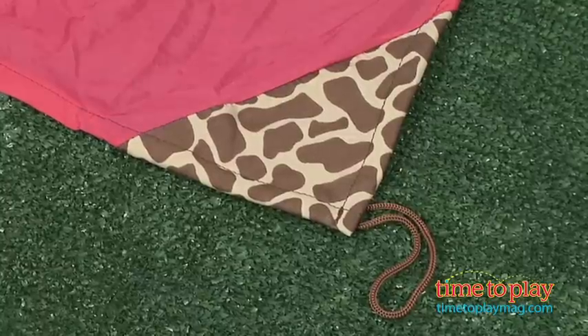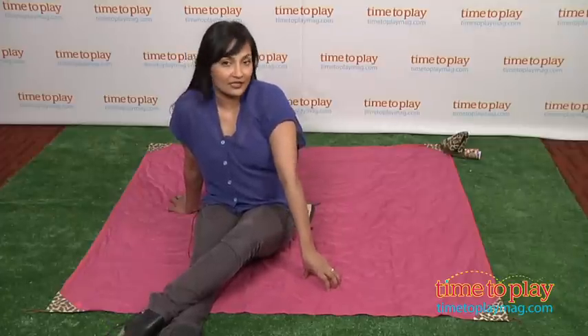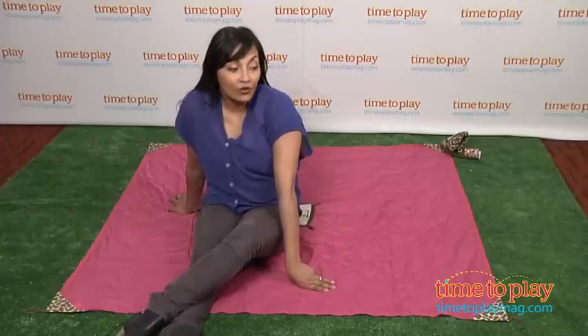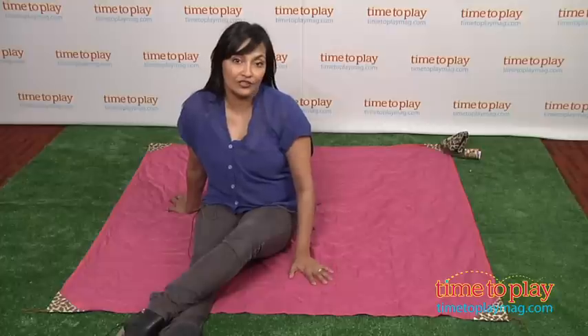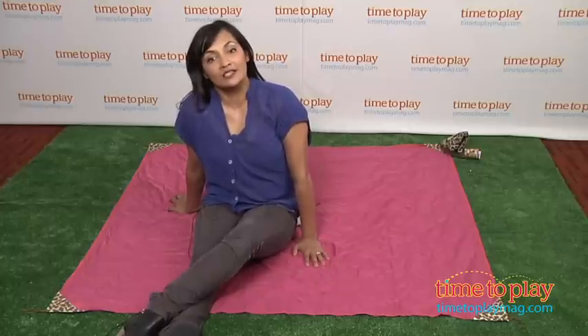The portable Monkey Mat is for you and your little monkeys on the go. The materials for the Monkey Mat do mention that this is a five feet by five feet square mat, but when we measured it, it was slightly smaller and also was not a square. This is for all ages.